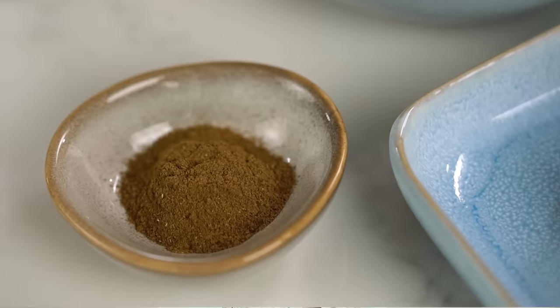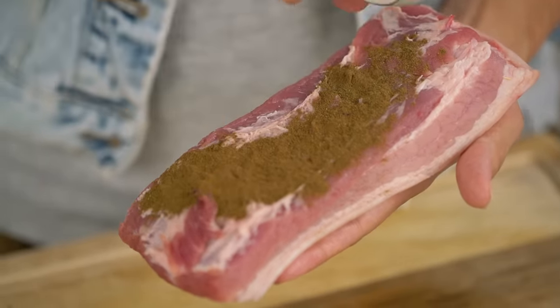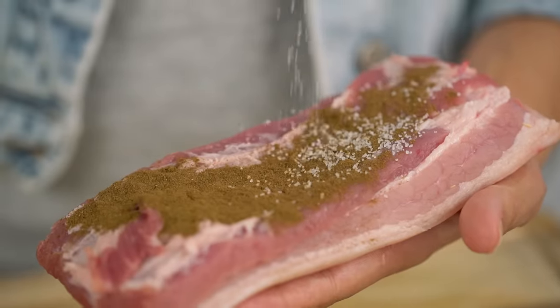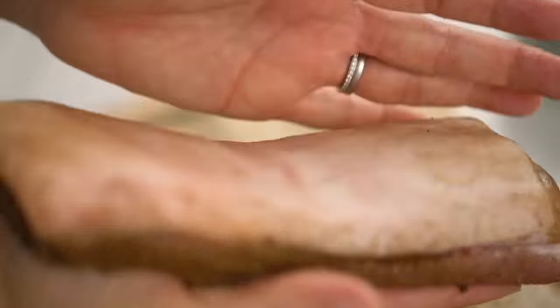Now let's get a little bit of flavor. We've worked on our crispy crackling — now I want to make sure we've got a really beautiful flavor on the meat side. So I'm going to go in with some Chinese five spice on the meat, and you want a little pinch of salt here too. Just give that a really good rub all over and pat that on there.